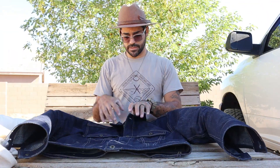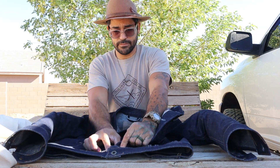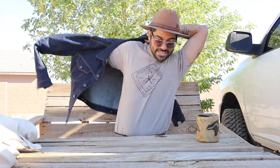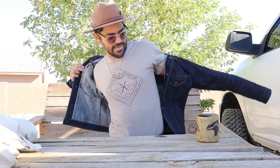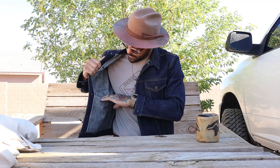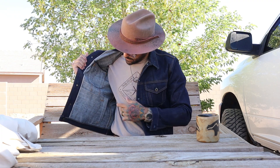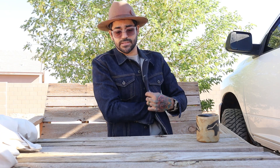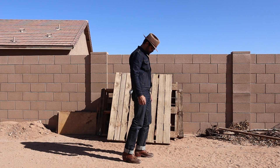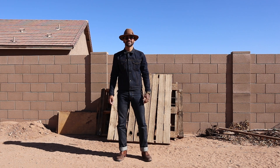Let me unbutton it and put it on for you. That struggle with the buttons is pretty common with heavyweight denim. You've got the interior selvage ID, and what I like about the Ironside is they've built in and reinforced the interior pocket on this type 3, so you can really get to use those interior pockets. Some incredible honeycomb fading is forming on the inside here.